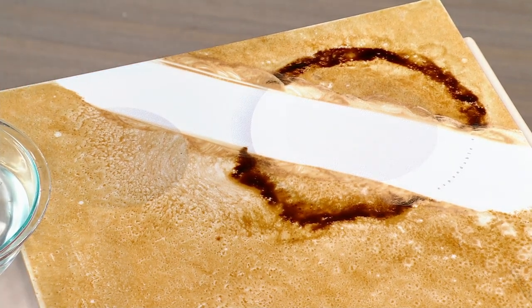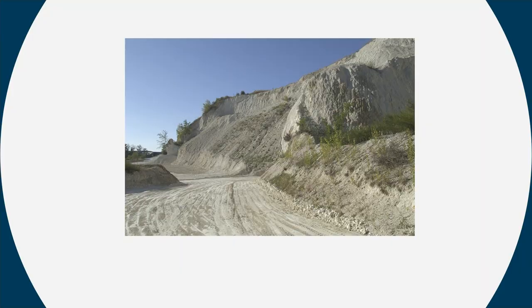The clay comes from one single place on the entire planet — a quarry in France. That's why it takes a while to get in stock; they're literally mining in the quarry. It's hand-poured, absolutely incredible. It's the best granite cleaner you will ever use.